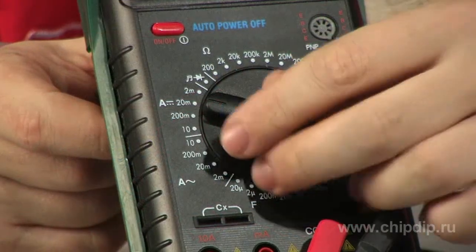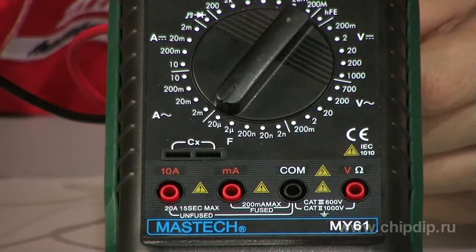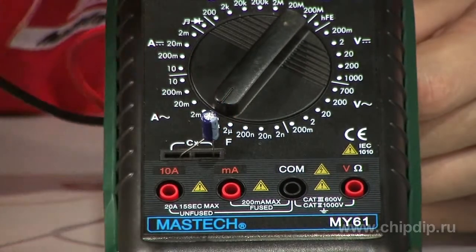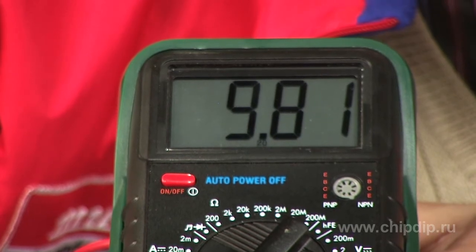Limits of measurement values are selected manually by setting a selector switch in a desired position. The front panel has input jacks for probes and an additional slot to measure the capacity. Measurement results are displayed on a large digital 3.5-digit LCD.